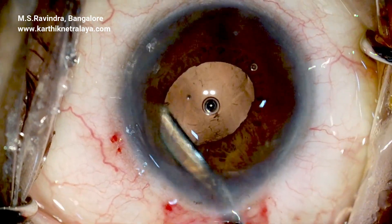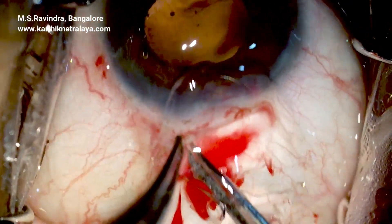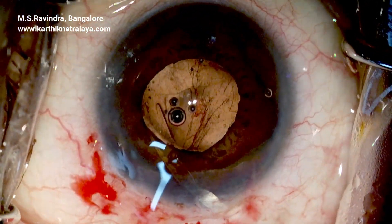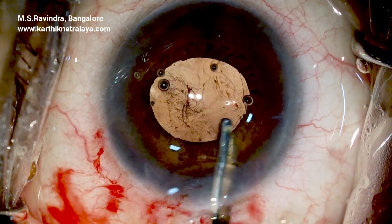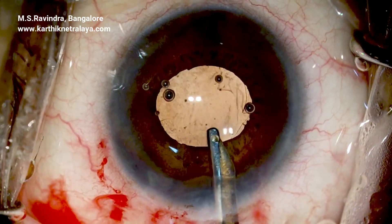The chamber is not deepened, and intraocular pressure is kept very low throughout the surgery to avoid pushing the capsular diaphragm backwards, which could extend the rhexis run-off. The lens is implanted in the capsular bag; the site where the reverse rhexis was started is intact and does not extend to the periphery.